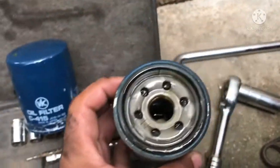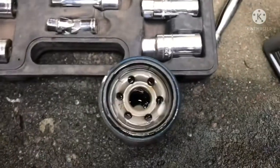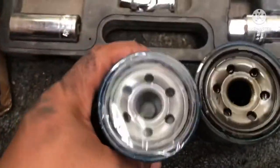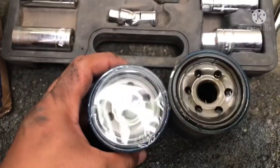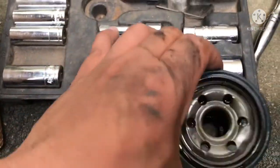Let me show the used filter. If the area around it is wet, that means the oil filter wasn't tightened properly. This new one is light, while the used one is heavy because it's full of oil.